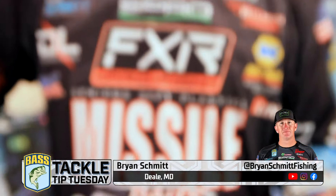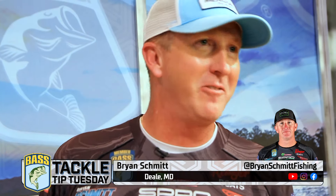Okay guys, Brian Schmidt here, Bassmaster Elite Series Pro. I'm going to talk to you about my favorite technique: swim jigging.